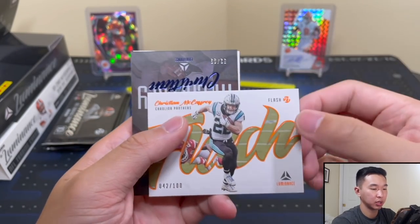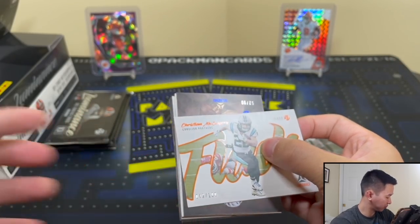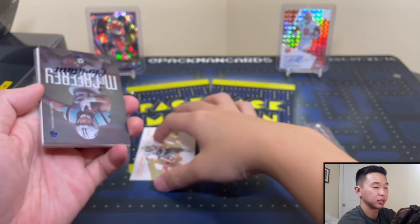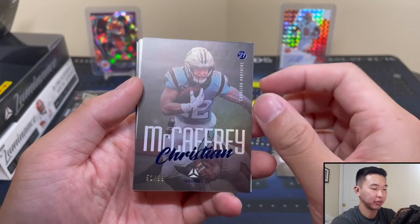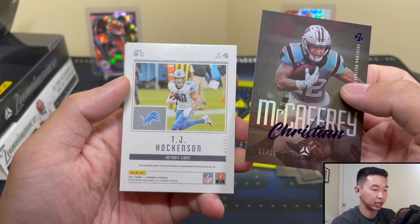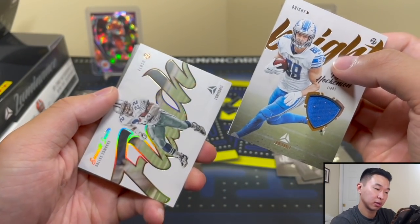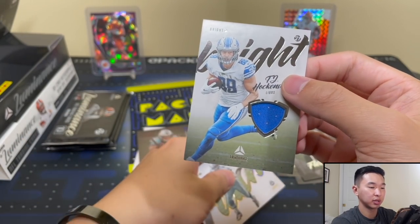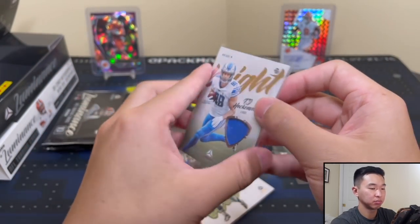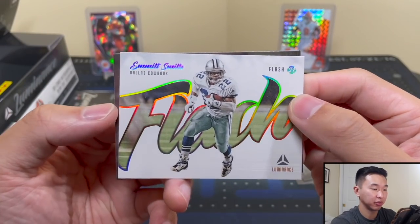42 of 100 — nice, got them twice there. That flash parallel — let me check — no, not one of the rarest ones, but a really nice card. They do a good job with these cards. There's the holographic stock parallel numbered 42 of 99 — Christian McCaffrey again. And TJ Hockenson is our jersey card — pretty cool, a little shield design on it.